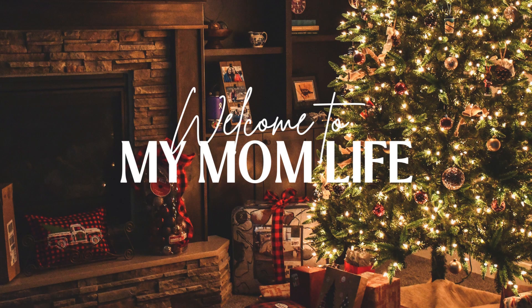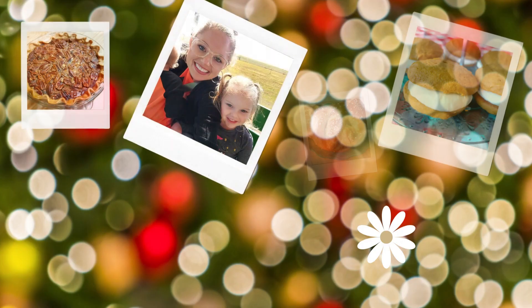Hi, welcome back to my mom life. If you're new here, welcome. I'm Jordan and today we are making hot cocoa cookies.